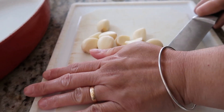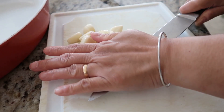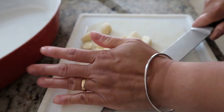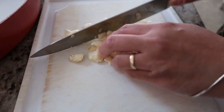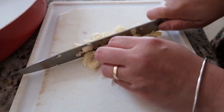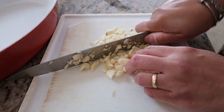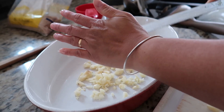I'm gonna start by mincing around 10 to 12 garlic cloves. Like I said, the more garlic the better, but if you don't want too much garlic, don't add a lot. You can finely mince your garlic if you want, or you can do what I'm doing — a rough chop. Okay, so this is our garlic; we'll put it in a big bowl.